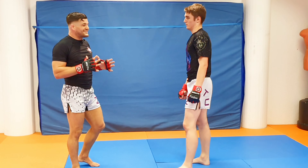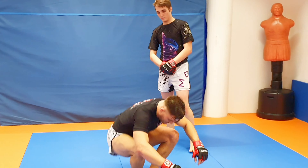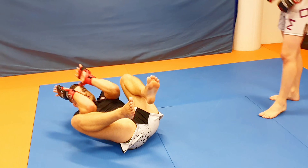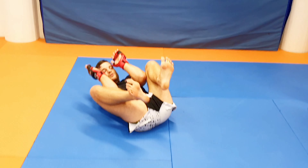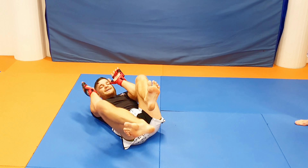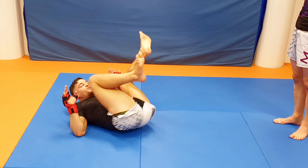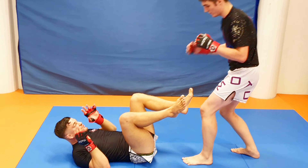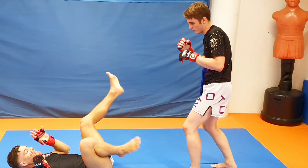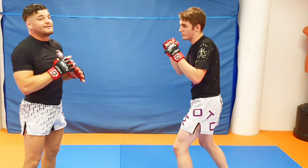Stomp defense — surprisingly easy. Just make sure to have these three principles. One: be tight — shoulder off the floor, elbows in, knees up, toes curled, like a bug. Two: play danger zone — when he's coming close, kick his knees, thighs, balls, belly, or head. If he makes the mistake of trying to grab my feet, I'm kicking his head. Three: work on the technical stand up to regain fighting position.